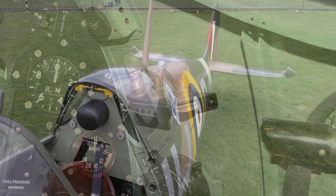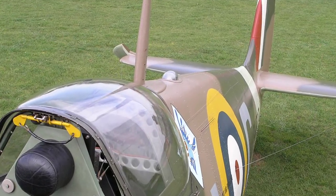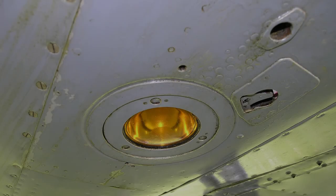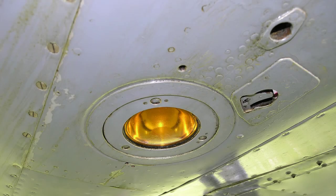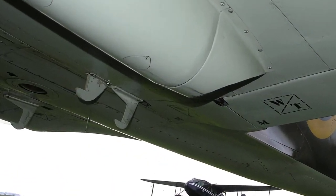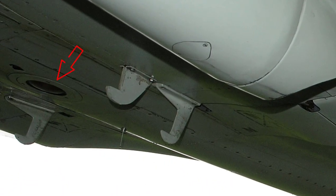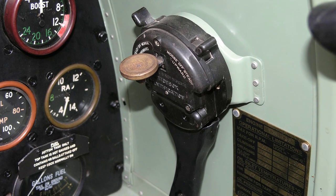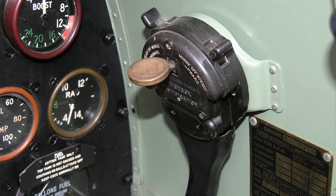The upward identification lamp is mounted just after the aerial mast, and the downward identification lamp is mounted on the underside of the fuselage between the main planes, as shown here. They are controlled from the signaling switch box mounted on the right-hand side of the cockpit.